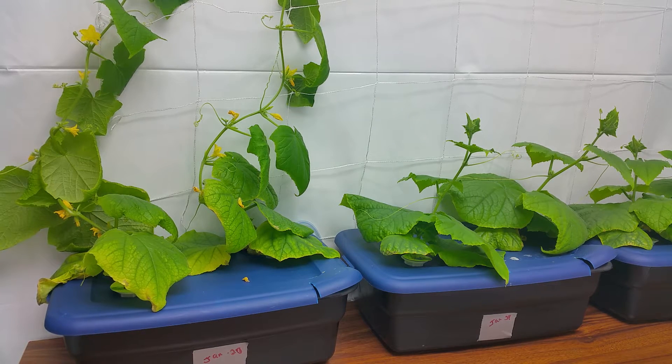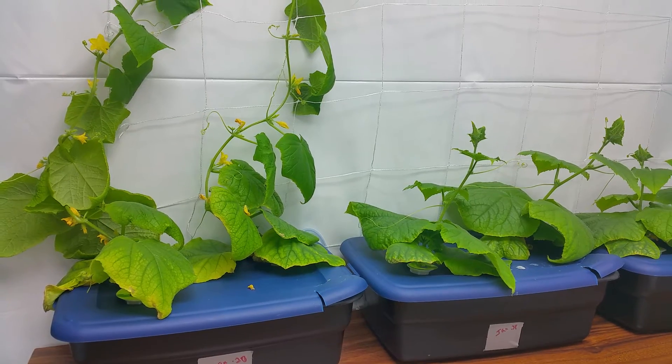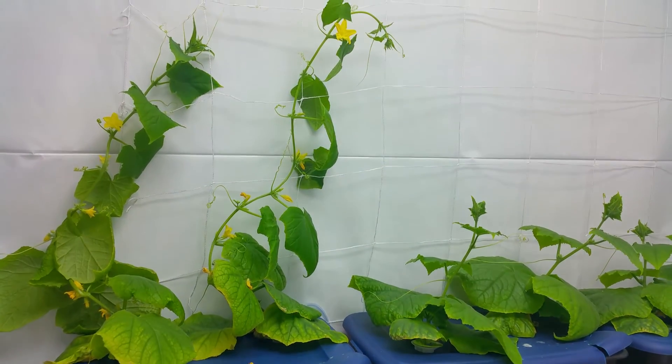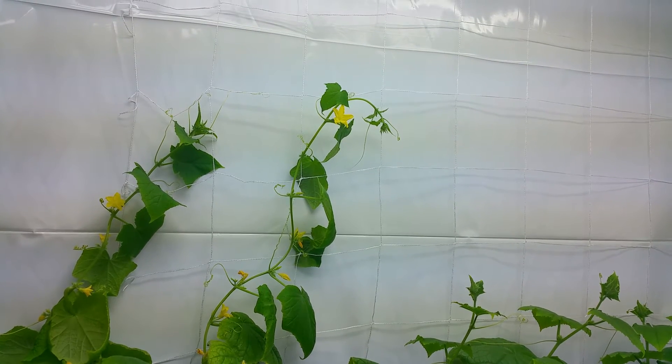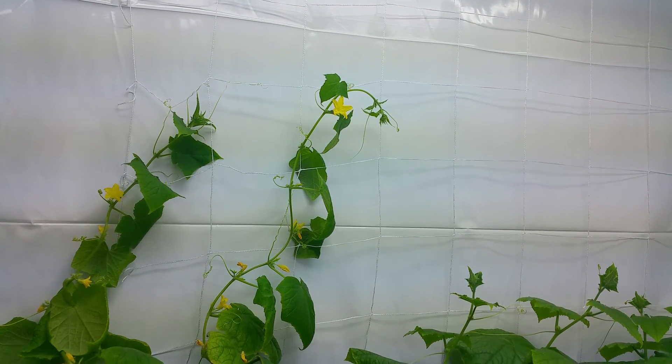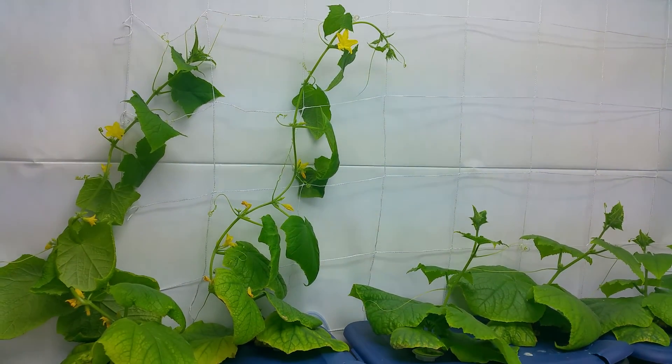Hey folks, welcome back to the bar garden. Today I'm doing a four and a five week update on my cucumbers. As you can see, they're doing really well. I just moved them off the bar today and into a grow room that I built, and I've got a trellis up on the wall there now.